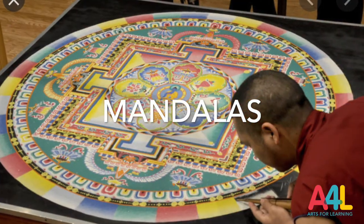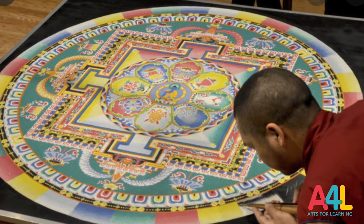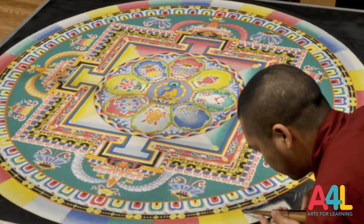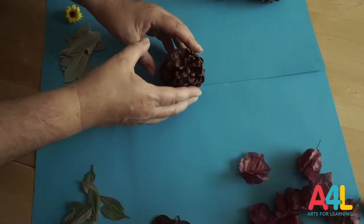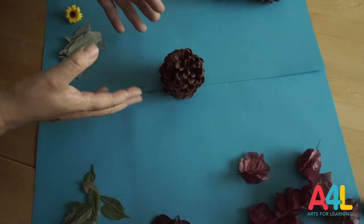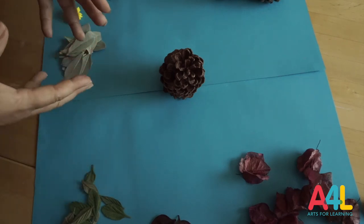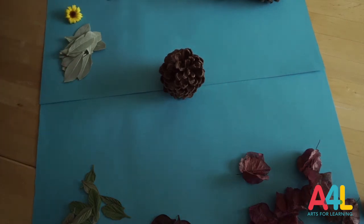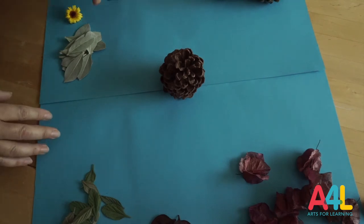Mandalas are usually made by Buddhist artists from India, and they also make them ephemeral because they believe that nothing in life stays forever. That's why they like to make ephemeral pieces, which means the work is going to go away very fast unless you document it. If you document it, you have the documentation — either the picture or the video — of your art piece.